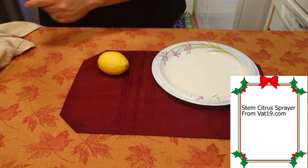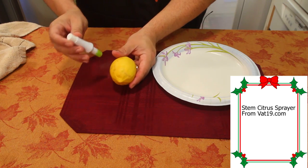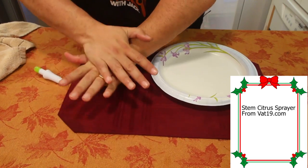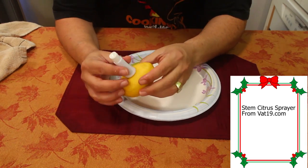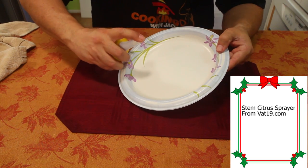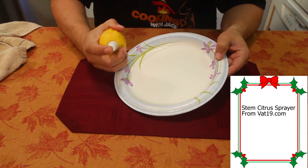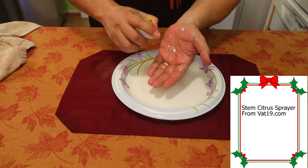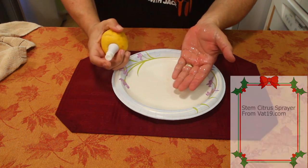This is the device I thought was going to fail us — this is the citrus sprayer. They say you stab it in and start spraying. I'm going to give it the best test possible, so I'm going to break down the lemon first. You do this with anything you're going to juice — just roll it real hard on the table. The citrus sprayer is now inside the lemon. I just stabbed it in. Let's give it a spray — can you see how wet it's getting? This thing really works. Look how much is coming out. It just keeps squirting. It really works.